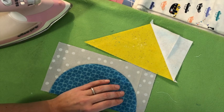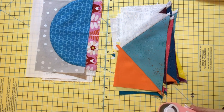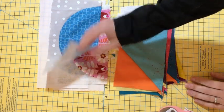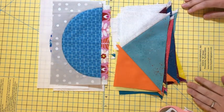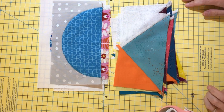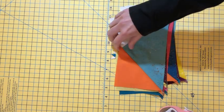Now my pieces are pressed. I'm going to go back to the sewing machine and sew that colored triangle on the other side of this one, get that pressed, so I have two units ready to go. Then we'll go back to the cutting board and I'll show you how to trim and square them up so you have nice even pieces.